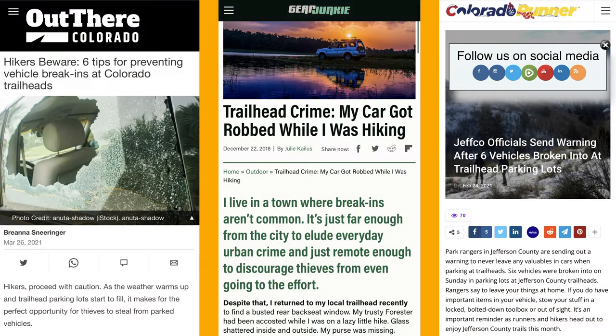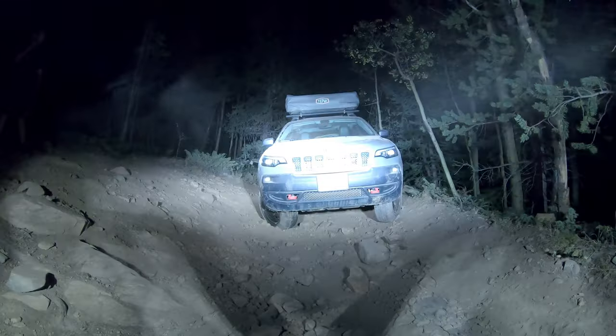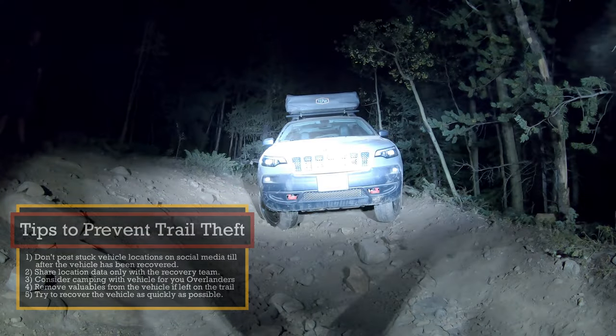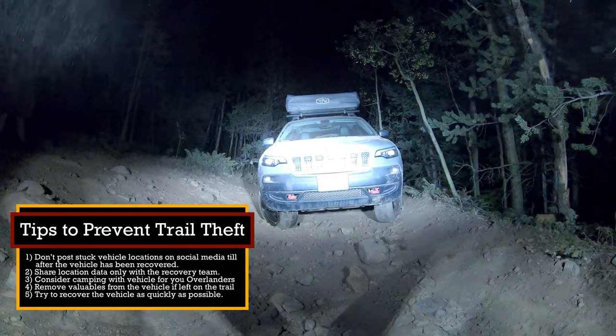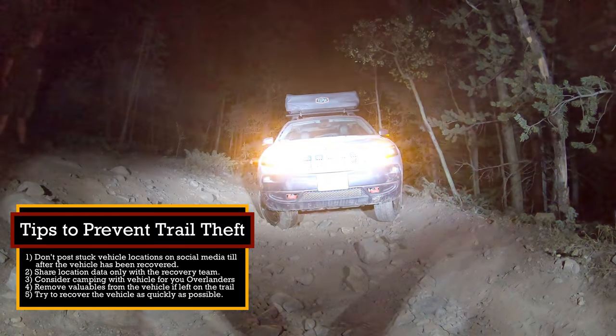We definitely needed a quick recovery as we were blocking this very popular trail. Another reason we needed a quick recovery is that as of late we have been dealing with thieves stealing parts or just vandalization of broken vehicles on our Colorado trails. Thankfully, Colorado 4x4 Rescue and Recovery was able to quickly dispatch a team to get this Cherokee Trailhawk recovered.